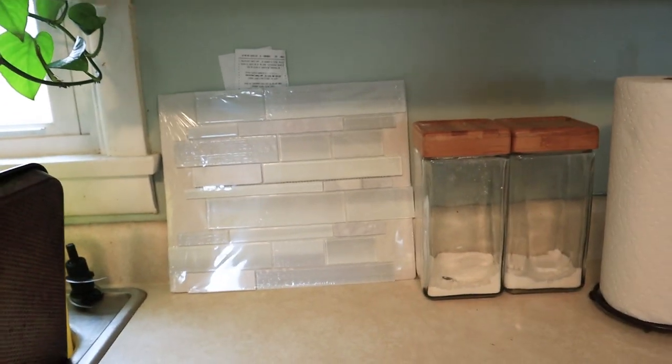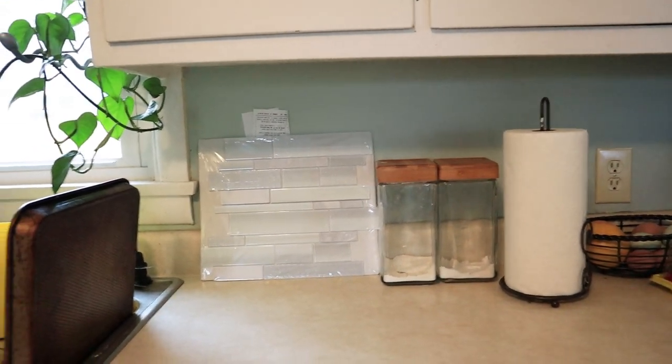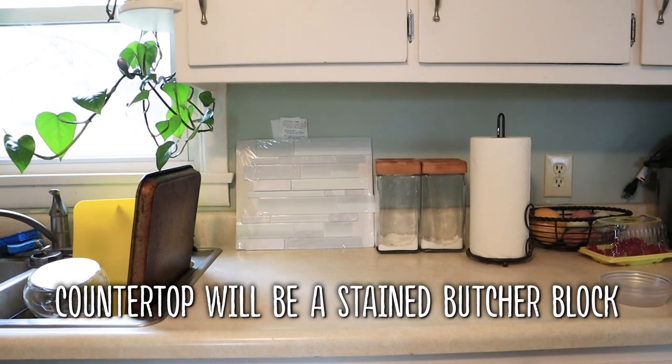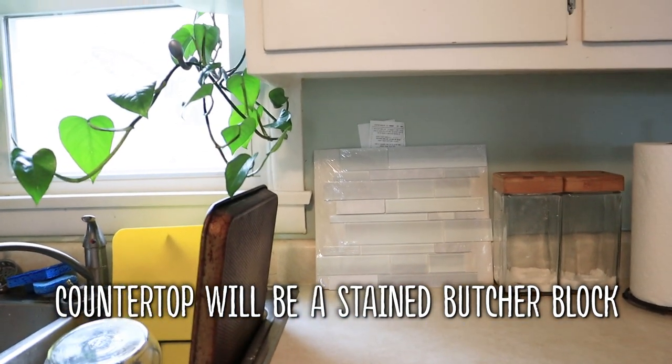I did a poll on Instagram, but I want to know your guys' thoughts as well. So this is the backsplash that we decided to use. The walls are going to be gray like the rest of our house, but I am going to be decorating this room with pops of color. So I like the cleanness of that backsplash.